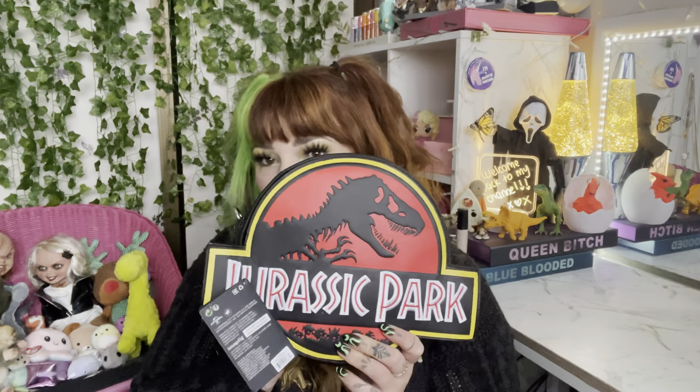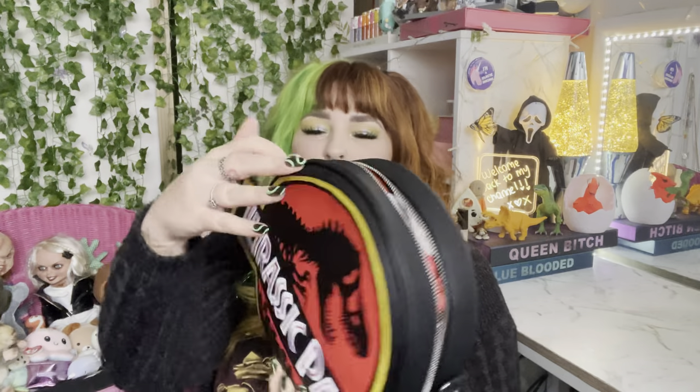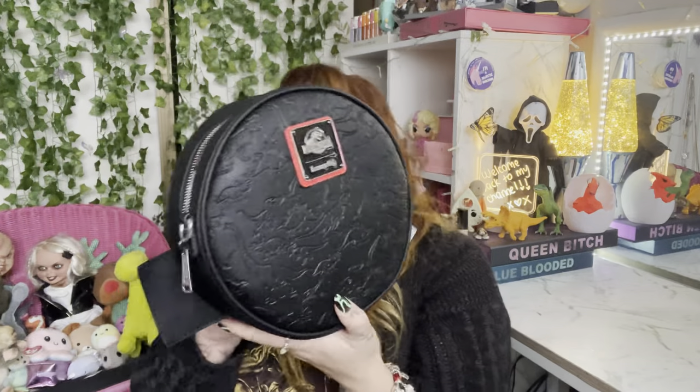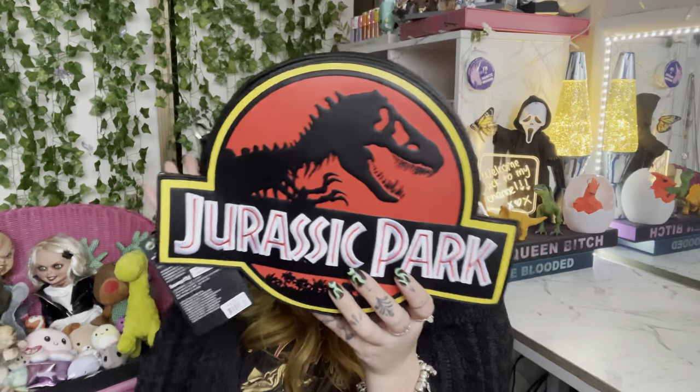I have a Jurassic Park backpack and I love it, but this is amazing. This video is just gonna be talking about how much I love this bag. Even the logo 3D's out — like, it pops out — that's so cool. My only concern is that those parts are gonna get bent back because that's not gonna look cute, but I'm sure structurally this should last.